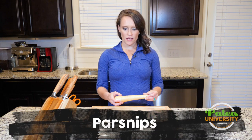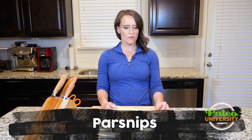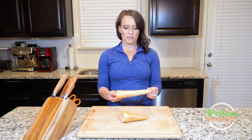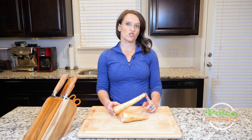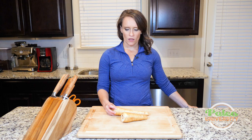Hey y'all, I've got some parsnips here today. They sort of look like white carrots - that's the easiest way to describe them. They are definitely fatter at the top though than carrots, but that's the kind of way to tell the difference between these and turnips, which can often get confused. So these are parsnips - they are related to parsley actually.